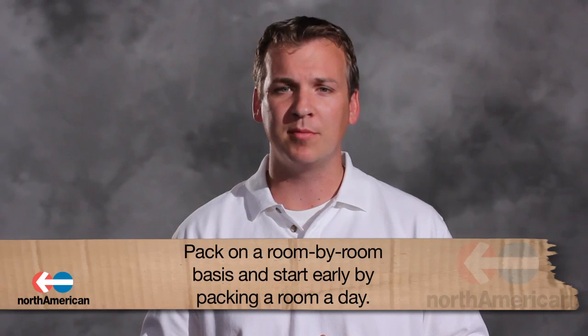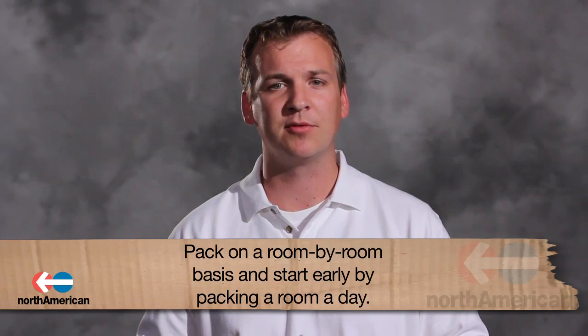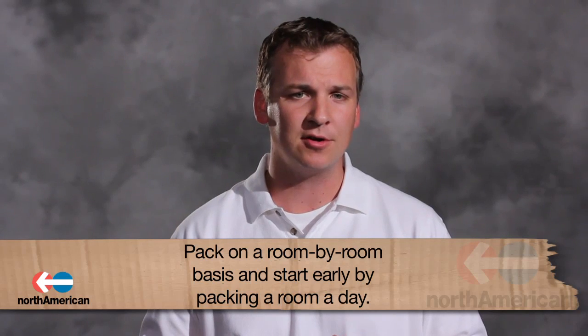Approach your packing on a room-by-room basis. This will keep you from being overwhelmed by the whole house. Start early and try to pack a room a day. This will help alleviate the stress as move day approaches.